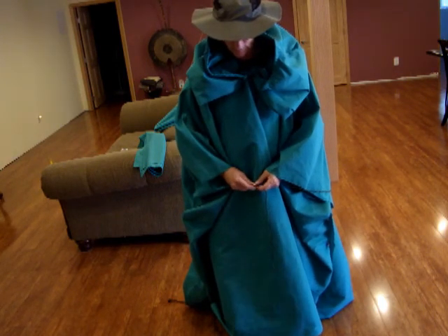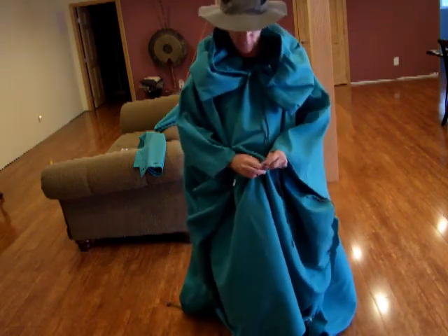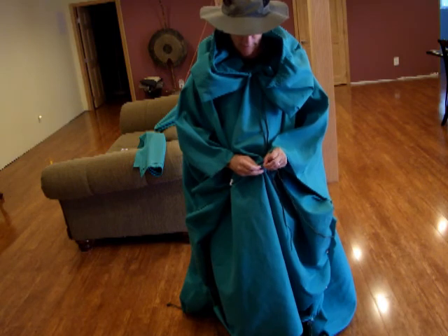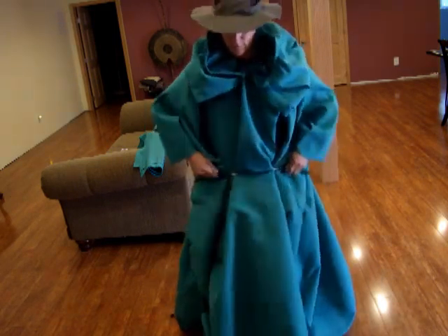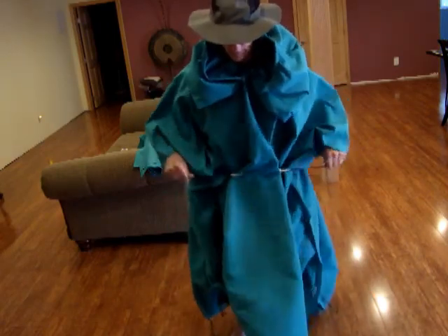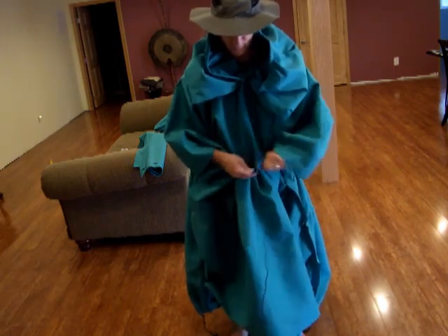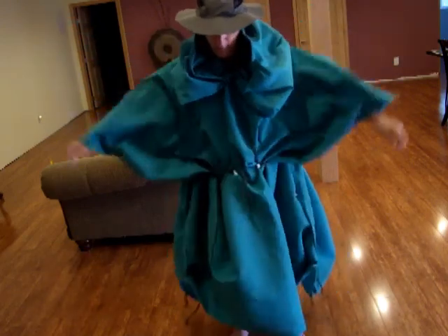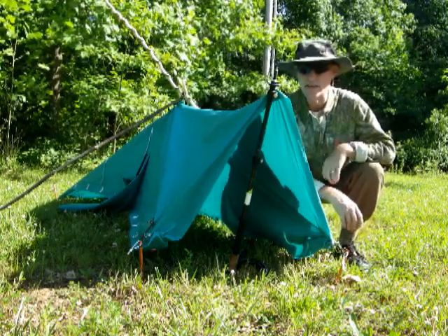Since the poncho is a bit long when I don't have my backpack on, this will serve as a means to cinch it up off the ground in the event that I don't have a backpack on — thread those two through, slide it up over my hips, gather the material, make sure your arms are nice and free.